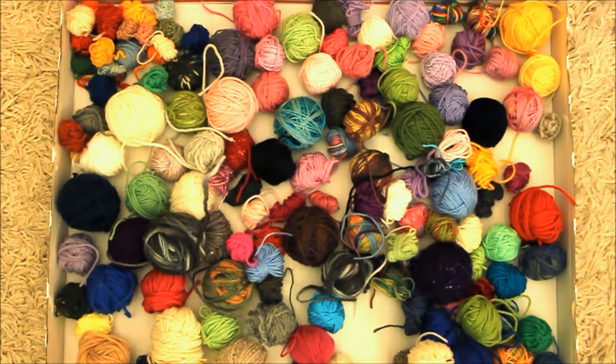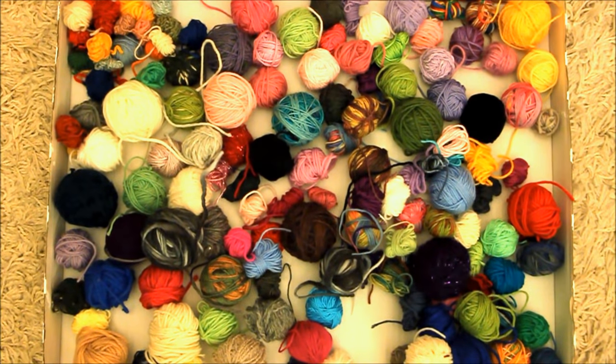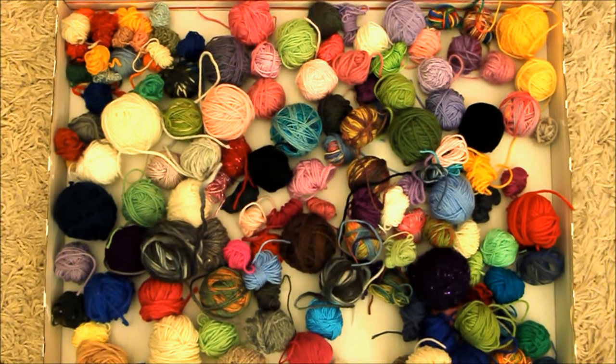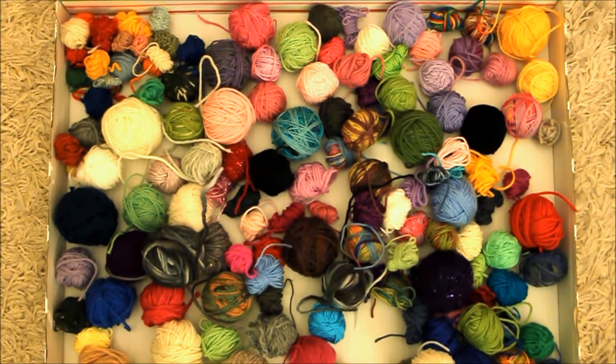If you are like me, always knitting and crocheting, you end up having loads of little tiny balls of wool, leftover yarn, that doesn't actually make any full projects anymore. So here I'm showing you what I'm doing with these at the moment.